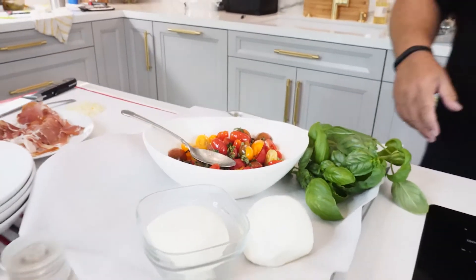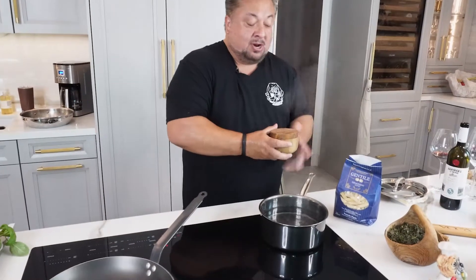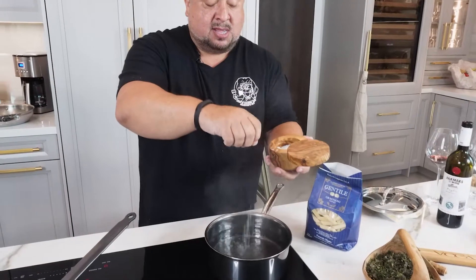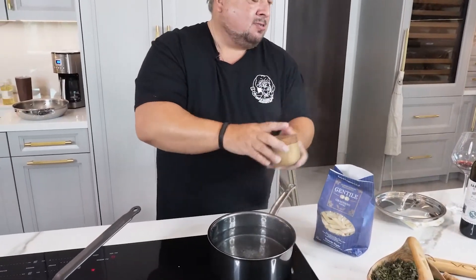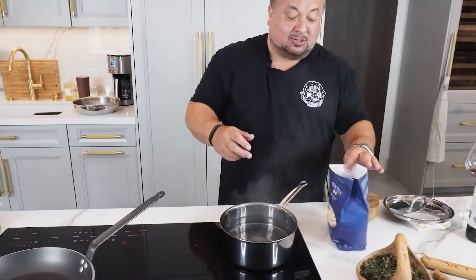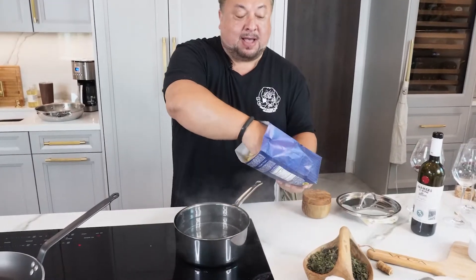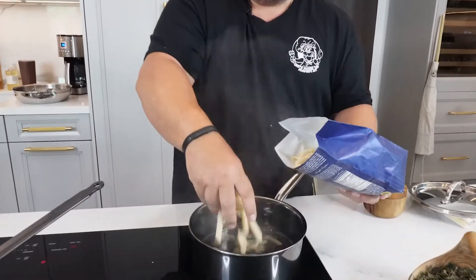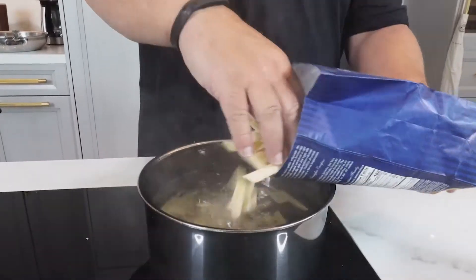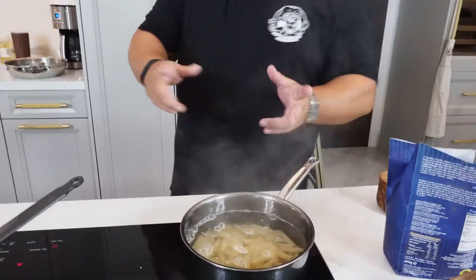It starts with pasta. We've got our water boiling. We're going to salt our water generously — you want your water to taste like the ocean. We'll go ahead and add our penne. We're cooking about half a pound of penne. This takes about 10 minutes to cook.